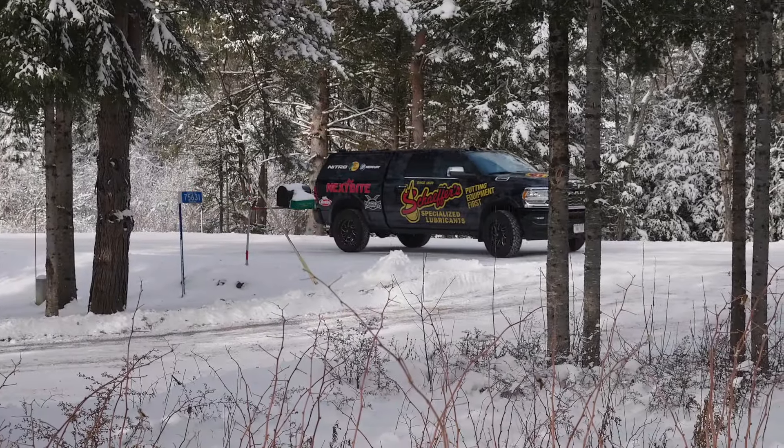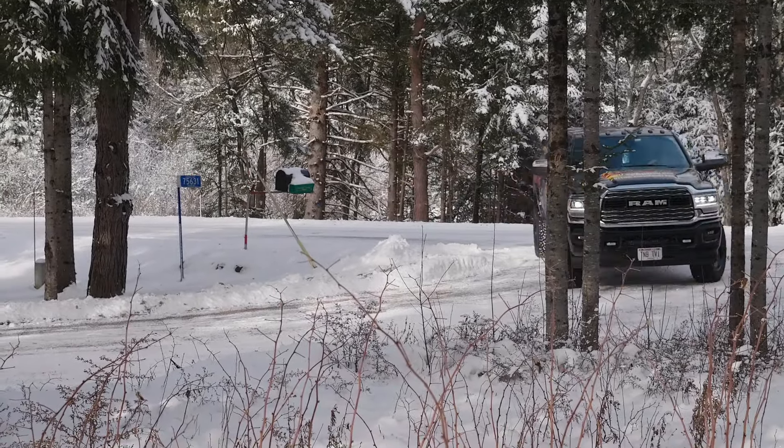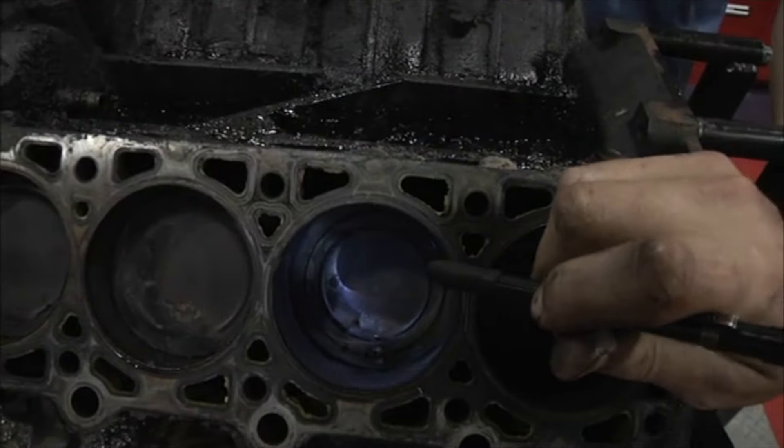Cold day in the Northwoods today. A few years back I saw a little video. Schaefer Oil ran a vehicle for a million miles and then they had an independent college group come in and tear down the engine so they could do a third-party evaluation.